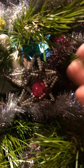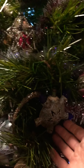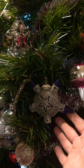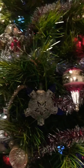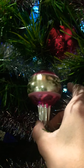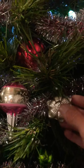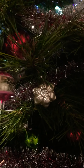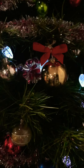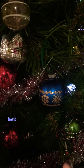After the yard sale, I was on an online auction and there were other mid-century ornaments, so I purchased those and they joined the ones from the yard sale. I have more than I need, so I'll be able to share some with friends if anybody else would like a mid-century tree.